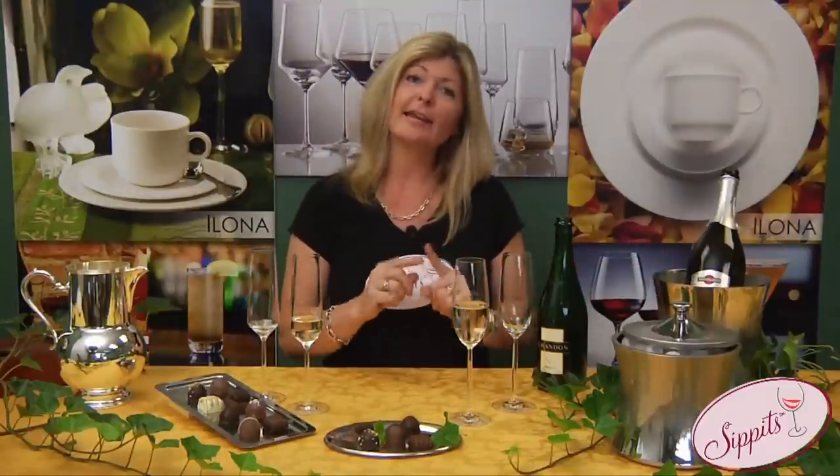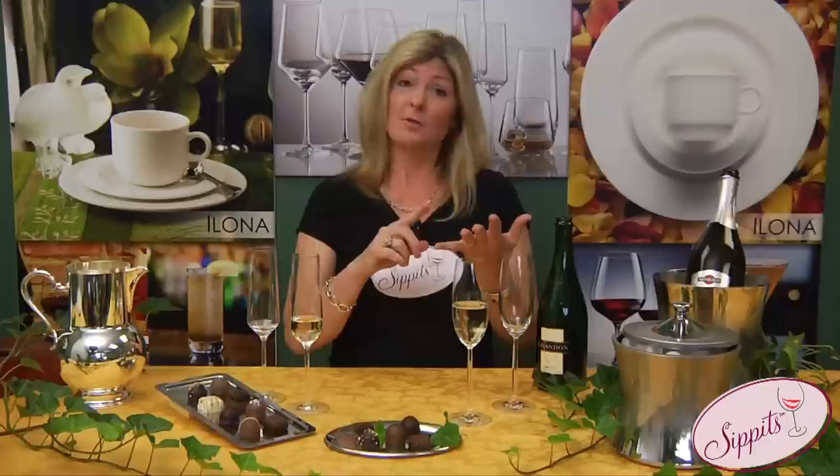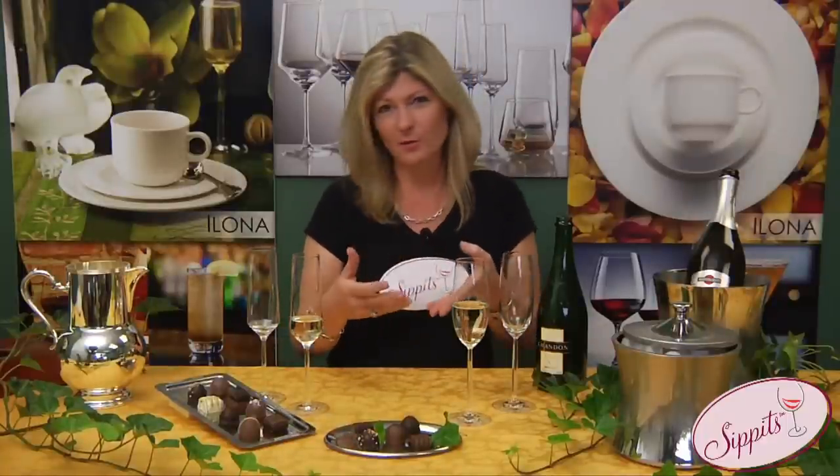Champagne versus non-champagne, like a Moscato d'Asti — that's what we're going to talk about. Champagne can only be called champagne if it's from the Champagne region of France. Champagne is made with Chardonnay, Pinot Noir, and Pinot Meunier. When it's made in a brut fashion, that means it's a dry bubble and you're going to serve it as an aperitif before dinner.